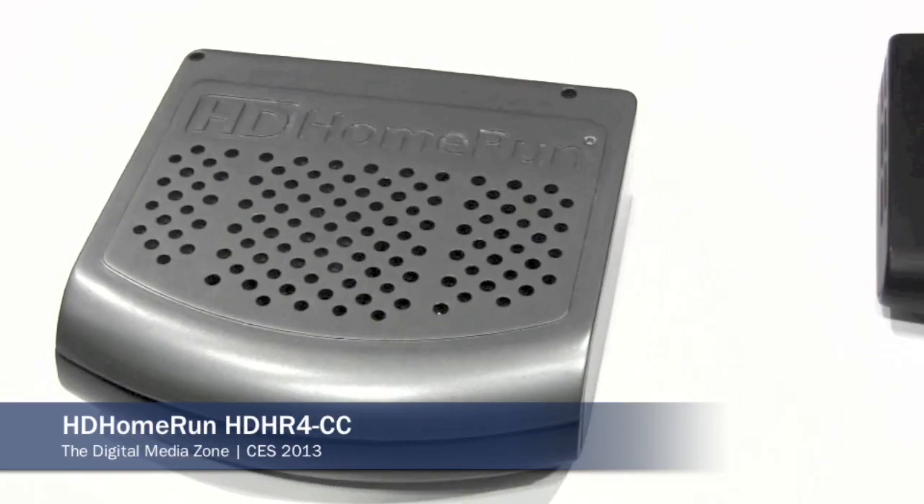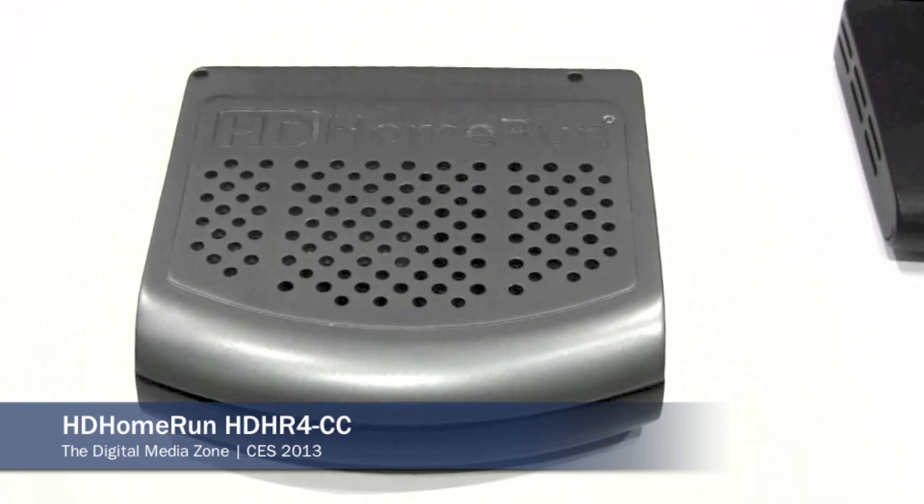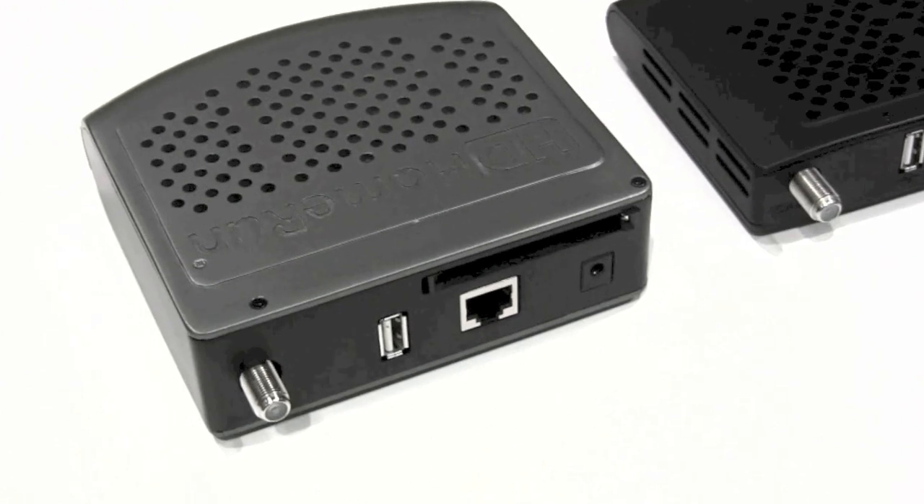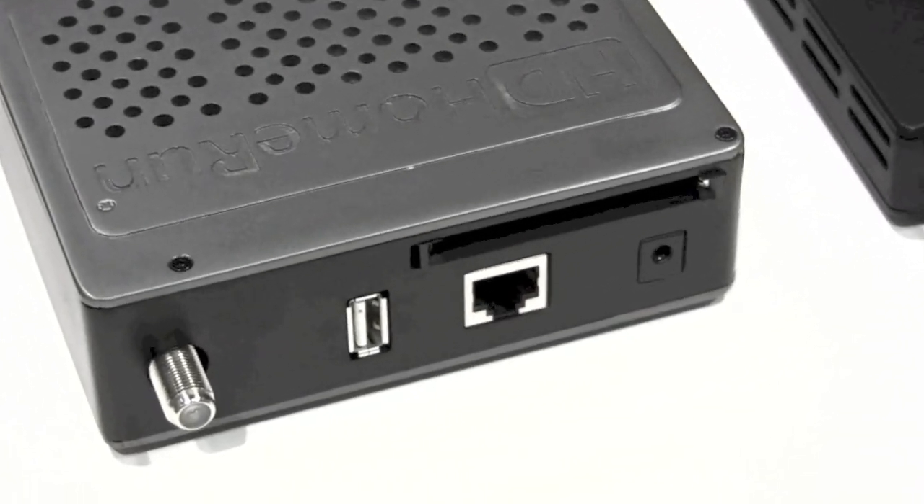We're introducing the next-generation HD Home Run. With the next generation, everything we have from ATSC, our DVB models, and our new cable card devices will all be DLNA. All the protected content from the Prime will continue to stream through DTCP-IP throughout the entire home. We're also adding hardware transcode to all the next-generation devices — taking that native MPEG-2 streaming and converting it down to H.264 when required. If the TV is wired and it's going to play 1080i full high definition, there's no need for transcode.